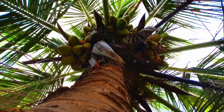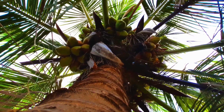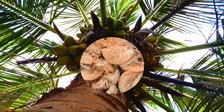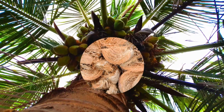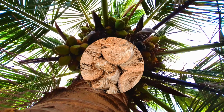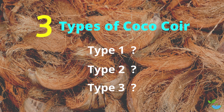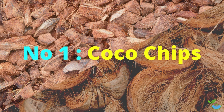The coconut tree and its products are gifted with so many benefits to us. Coco coir is one of them — it is a great hydroponic growing medium. This video is going to cover the three types of coco coir.